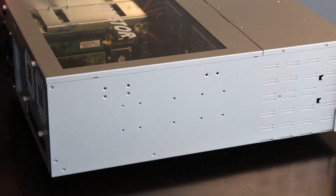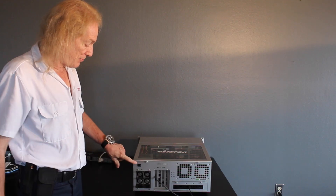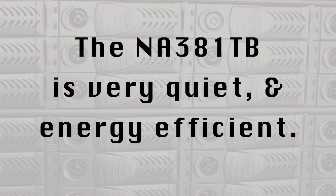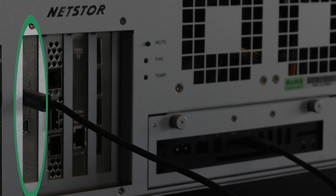I have redundant power supplies. This is an on/off switch, which I always leave on because when the Macintosh turns on the drive array it turns on. The first card that you see over here is the Thunderbolt 2 card.